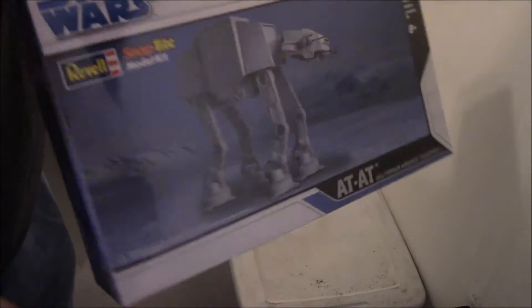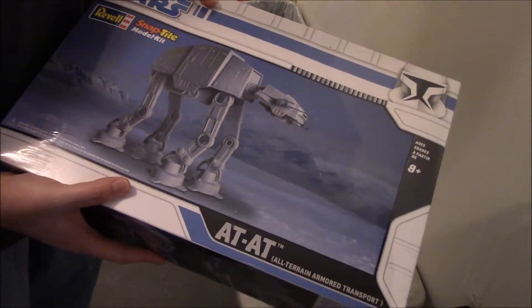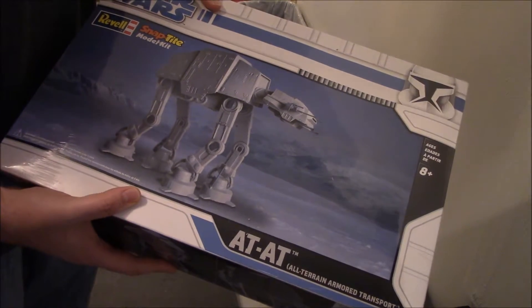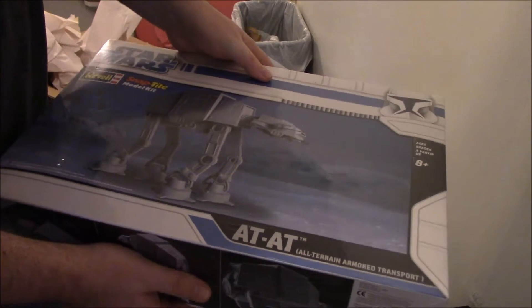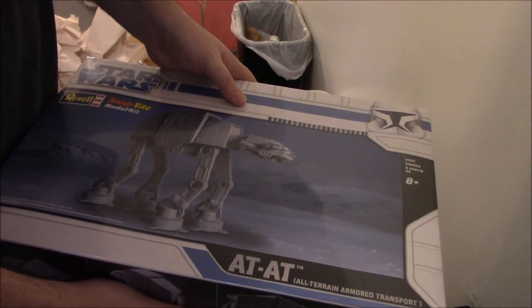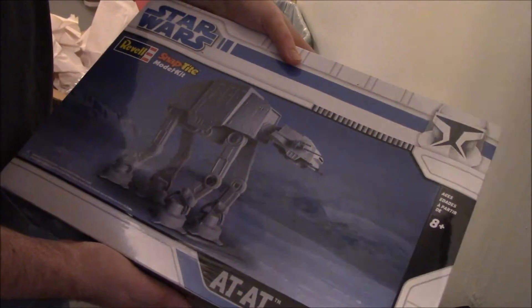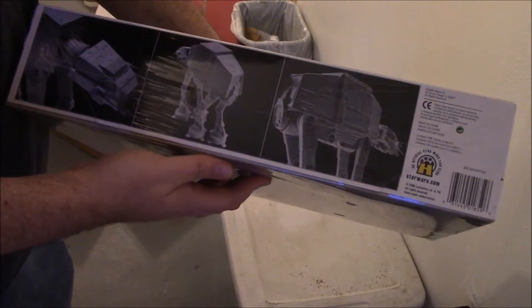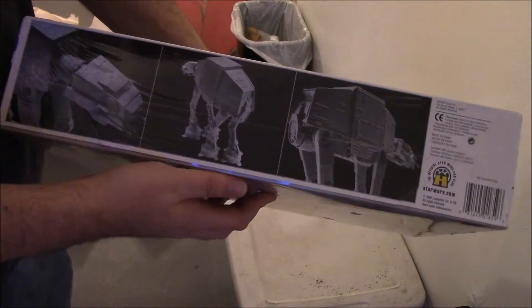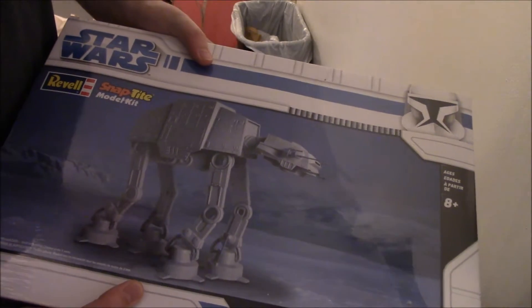So what I ended up doing is I found one on eBay and bid on it at fifty dollars. I ultimately won it for seventy-one dollars, plus seventeen dollars shipping and handling, so it came out to about eighty bucks — under a hundred dollars, which I think is pretty spectacular — a personal victory for myself.